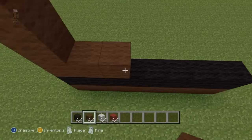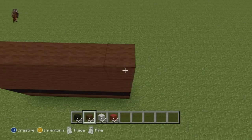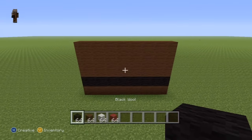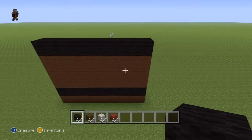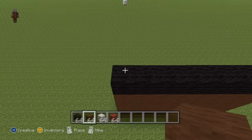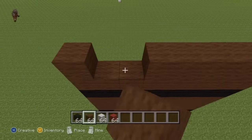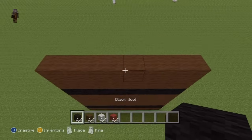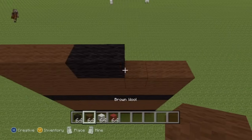For the next three rows, you want to do three solid rows of brown wool. For the next row, you want to do an entire row of black wool. For the next two rows, do two rows of brown wool. For the next row, do two black wool in the two center spots of the row and then make the rest of the row brown.